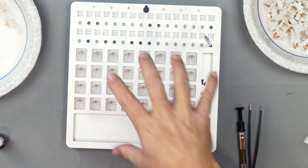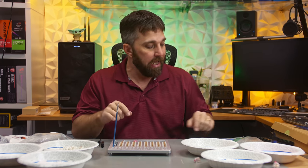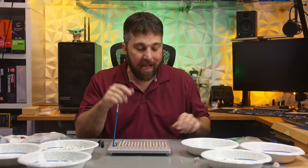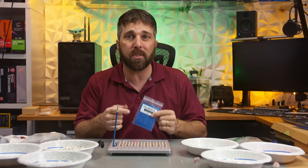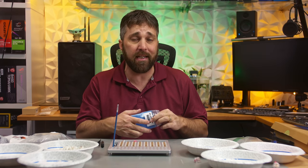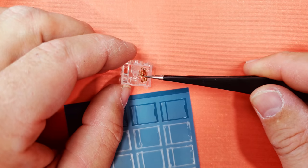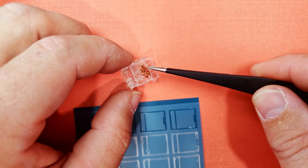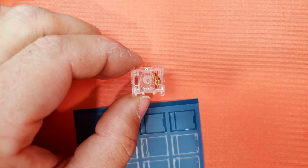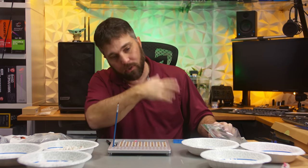Now that I got 32 of the bottom housings lubed up, there's one extra step I'm doing with just the Alias switches. Because I have a little bit of housing wobble and I'm shooting for silence, I'm going to film these. These little films go between the top and bottom housings. The Deskeys films are double-sided — the matte surface goes towards the bottom housing and the shiny surface towards the top. Then I'll do the springs, the stems, reassemble, and do the next batch.